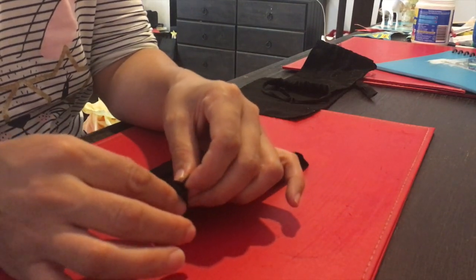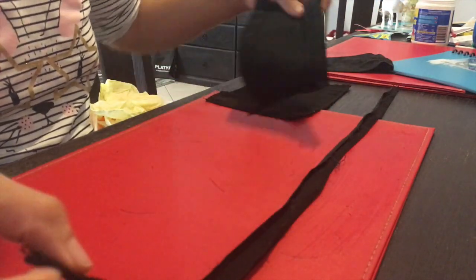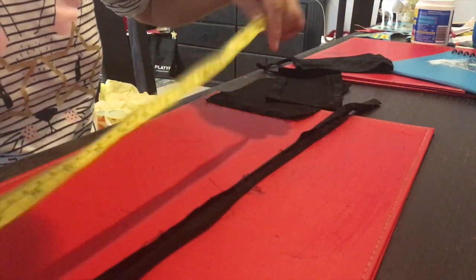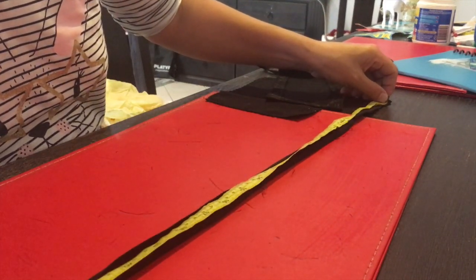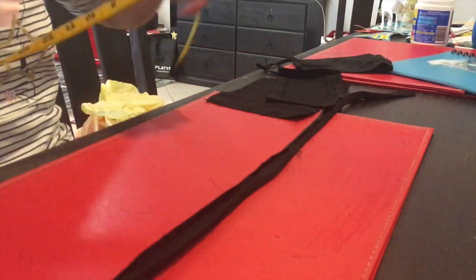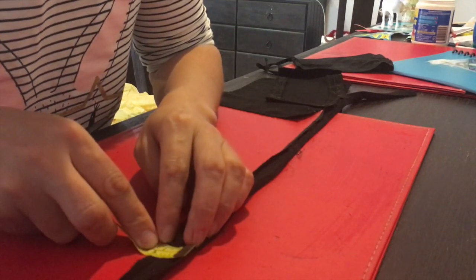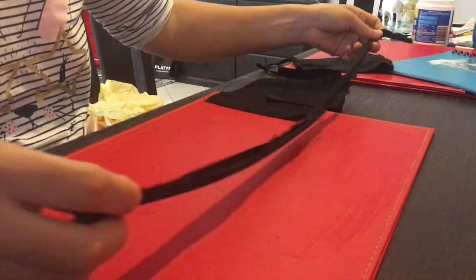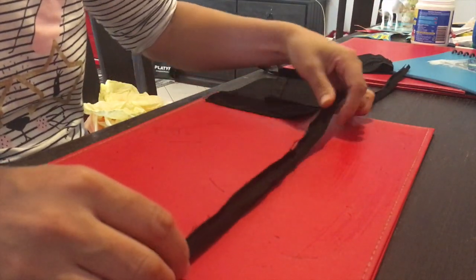Here's the string material I used. The string is 71 centimeters long and 2 centimeters wide.